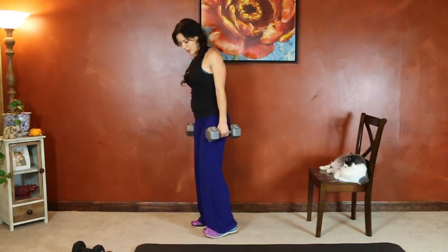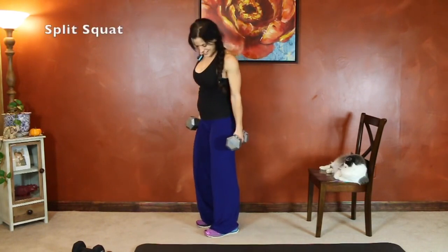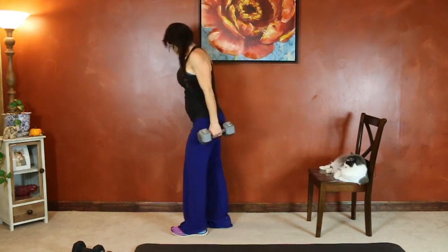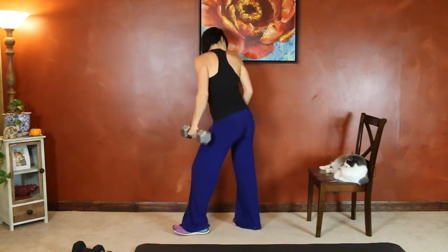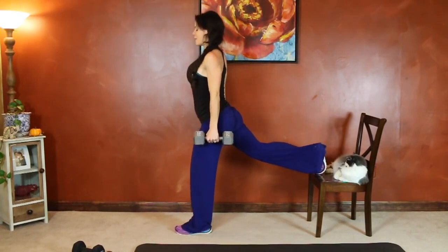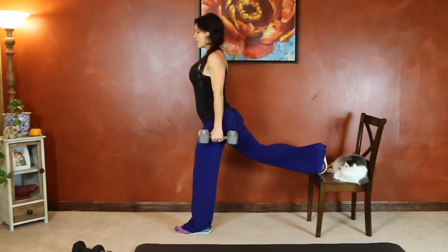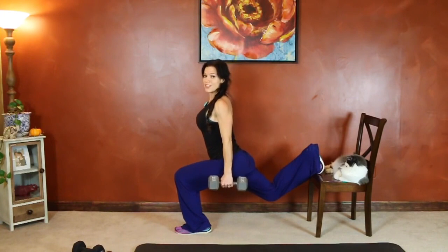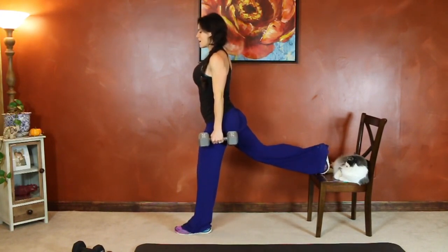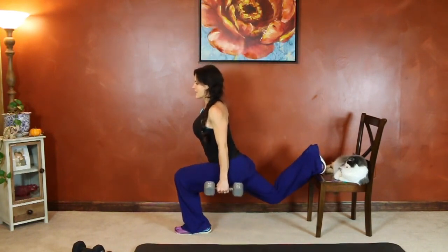Get ready to take your big step back with your other leg. Find your balance. Lowering the hips directly down to the floor — not a forward and backward motion, but an up and down motion — and pushing through the front heel to stand.